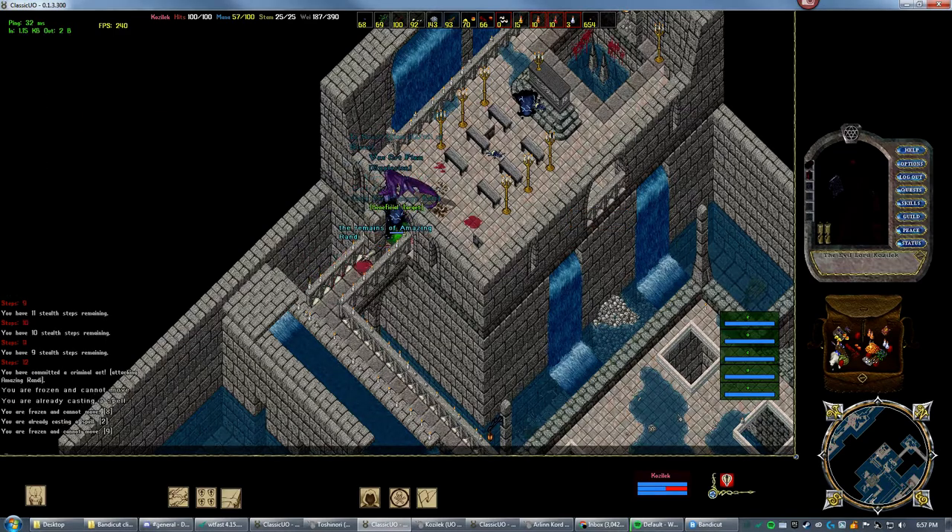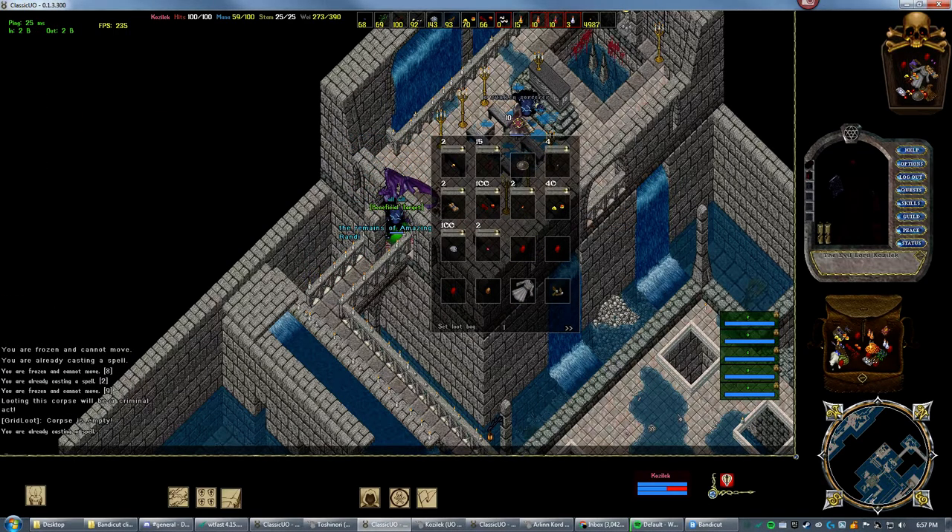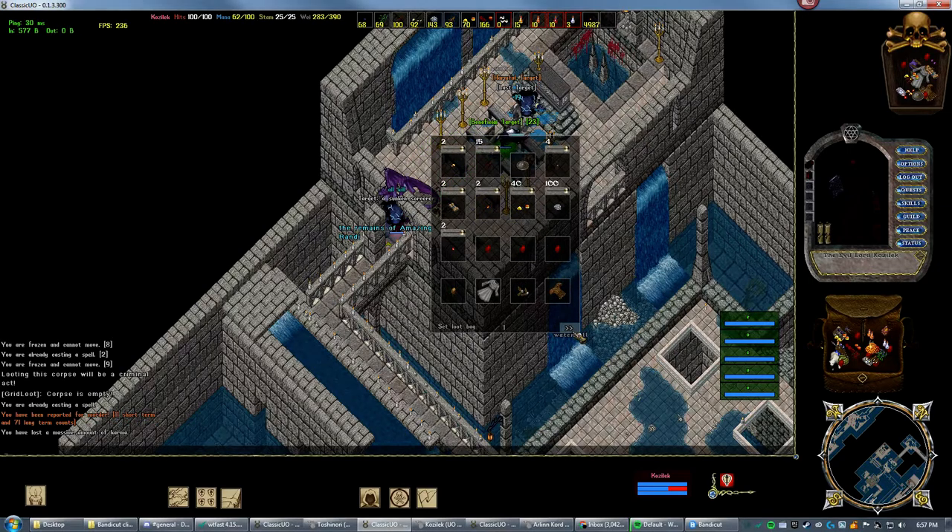My target buttons are on my numpad. I run the — and then I just do last target.